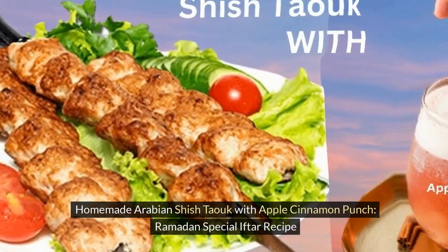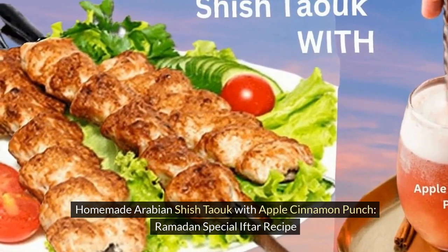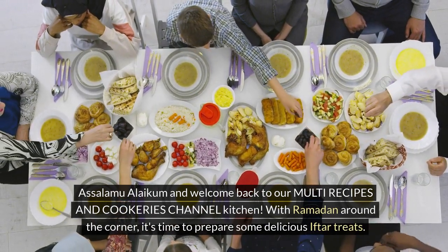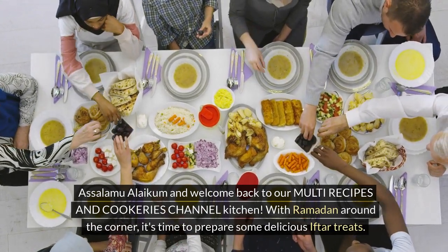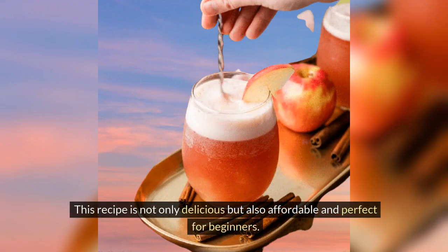Homemade Arabian Shishtawuk with Apple Cinnamon Punch — a Ramadan Special Iftar Recipe. Asalaamu Alaikum and welcome back to our multi-recipes and cookeries channel kitchen. With Ramadan around the corner, it's time to prepare some delicious iftar treats. Today, we're going to show you how to make a homemade Arabian favorite, shishtawuk, paired with a refreshing apple cinnamon punch. This recipe is not only delicious but also affordable and perfect for beginners.